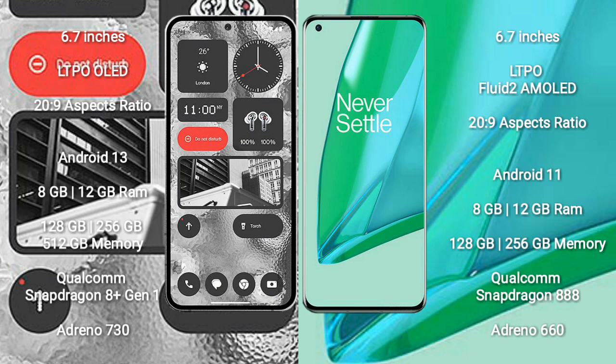Nothing Phone 2 runs on the Android 13 operating system. OnePlus 9 Pro runs on the Android 11 operating system.